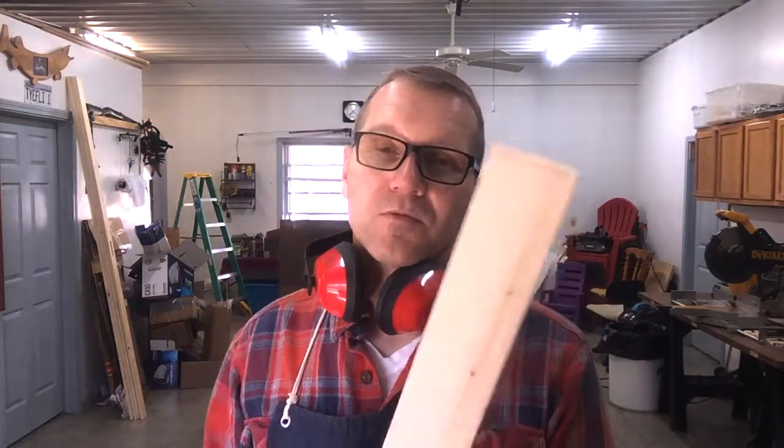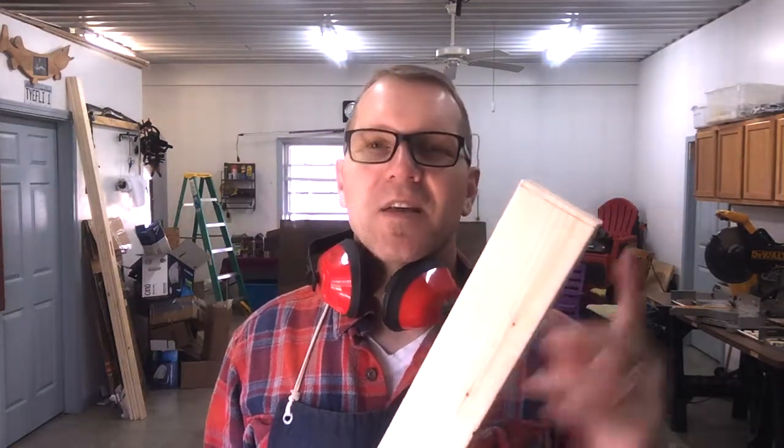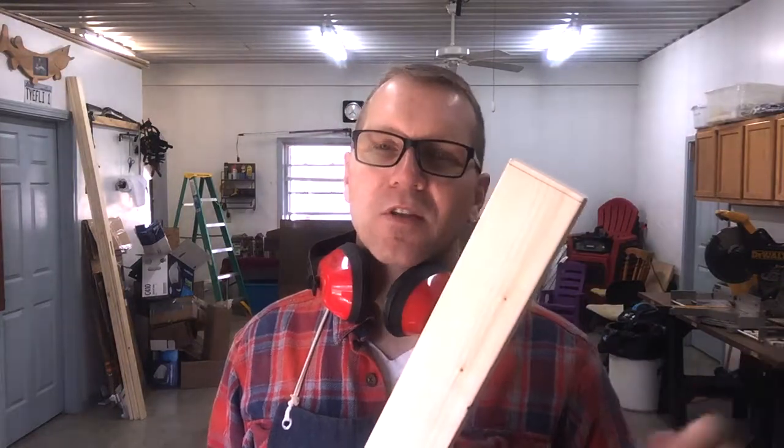Another way you could handle this is to build a template — also called a jig — and set it out on your saw so that every time you lay your board in, every board is cut exactly the same length. I didn't take the time to do that today, but I wanted to remind you that your board measurements aren't always going to be as labeled in the store, so make sure you check that out and get the right board length.